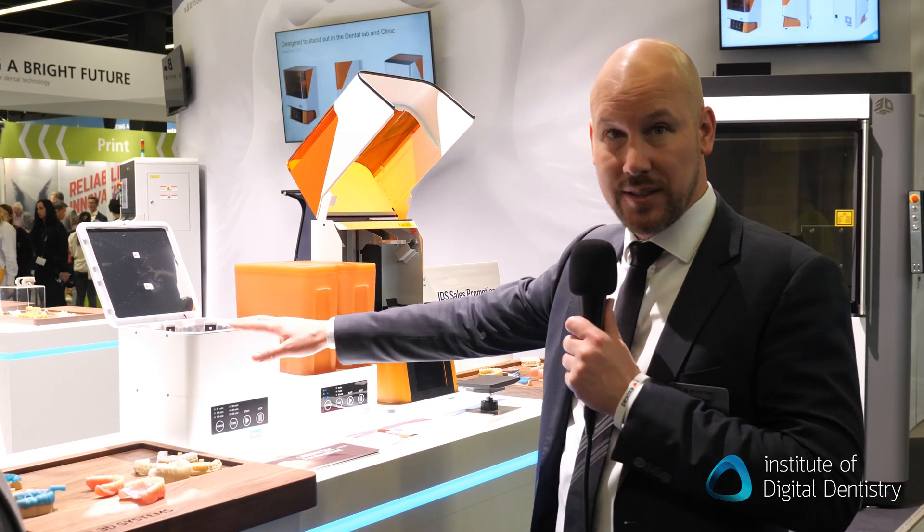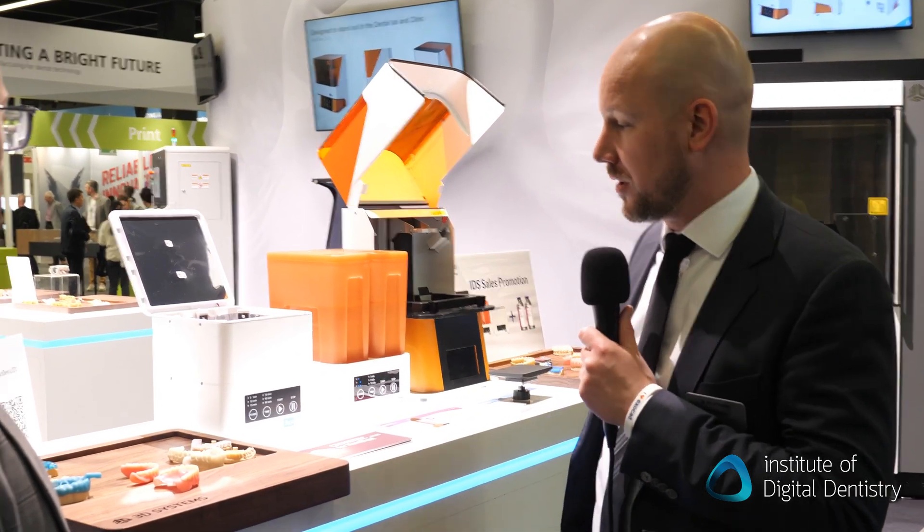A price point of about $5,500 US dollars for the printer, and $600 each for the washing device and cure box. So it's a really affordable entry-level system.